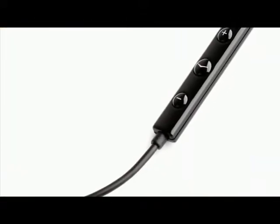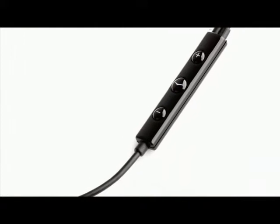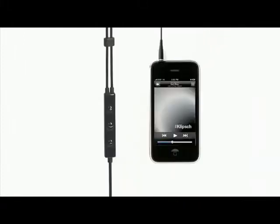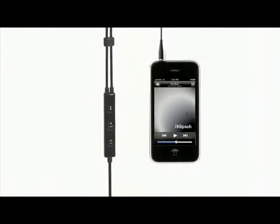Moving down the S4i's durable cable, you'll find an advanced three-button mic and remote system that Klipsch developed in conjunction with Apple. The plus and minus buttons control volume up and down for both phone calls and music. When listening to music, press the middle button once to play,